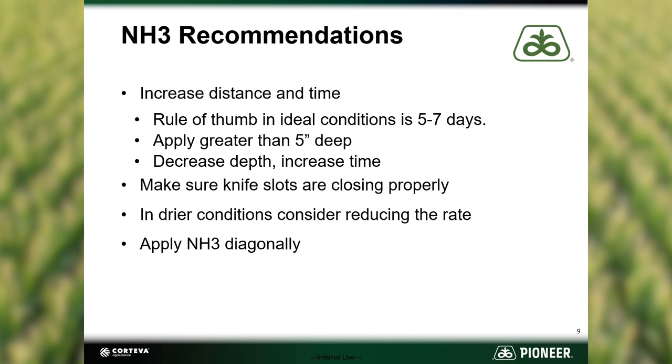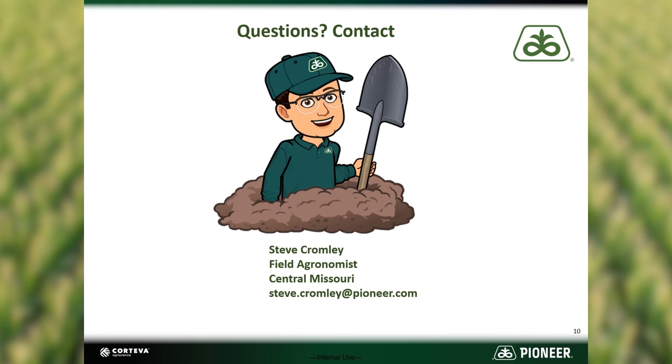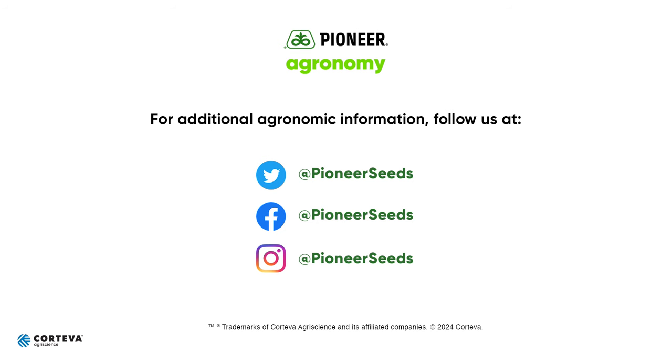If you have any questions, feel free to reach out or contact your local Pioneer sales representative. That concludes this Pioneer agronomy video podcast. Visit our page on pioneer.com and follow us on Twitter and Facebook for more agronomy insights.